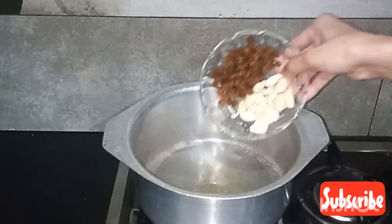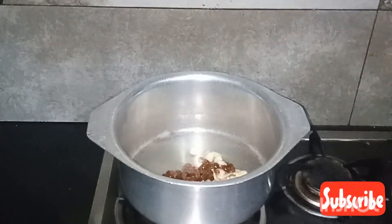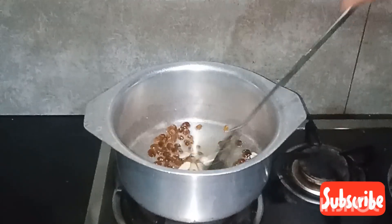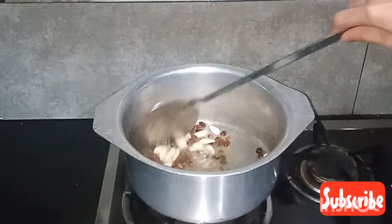First, add 1 cup of oil. Now let's fry the kishmish and badam. After frying, put them on a plate on the side.